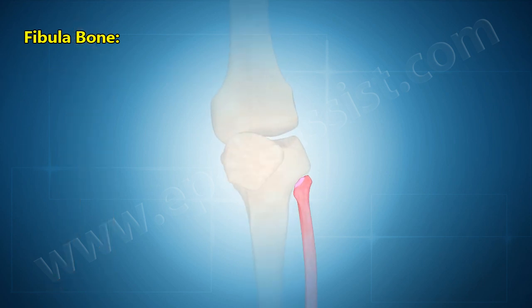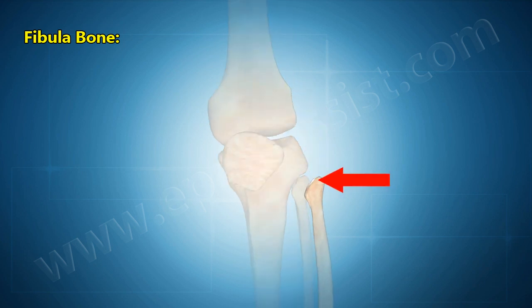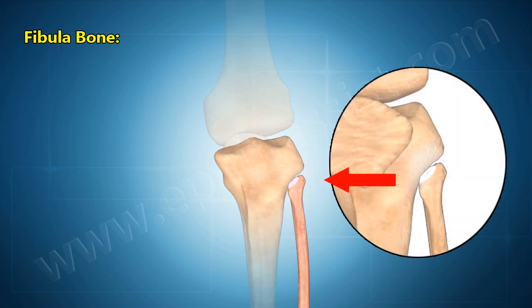At the fibula's proximal end, just below the knee, is a slightly rounded enlargement known as the head of the fibula. The head of the fibula forms the proximal superior tibiofibular joint with the lateral edge of the tibia.